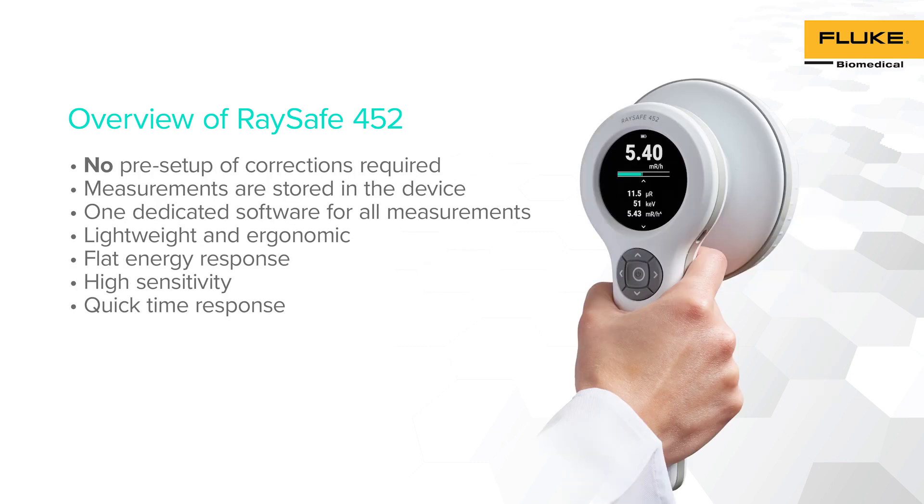With RACE-A 452, no pre-setups or corrections are required to perform survey measurements. All measurements can be stored in the instrument and can be viewed, analyzed, and documented using RACE-A View PC software, which can be downloaded through RACE-A's online website.